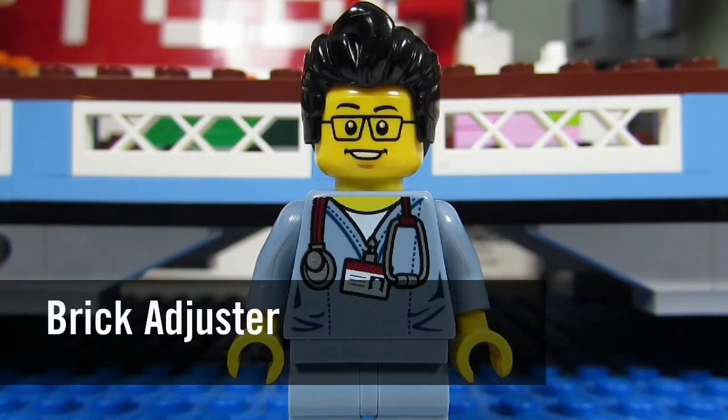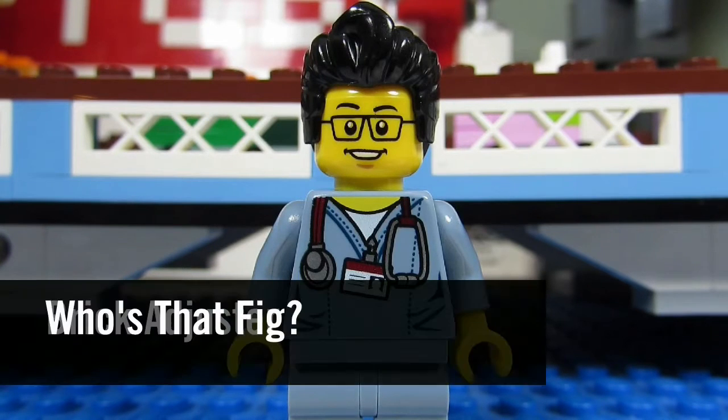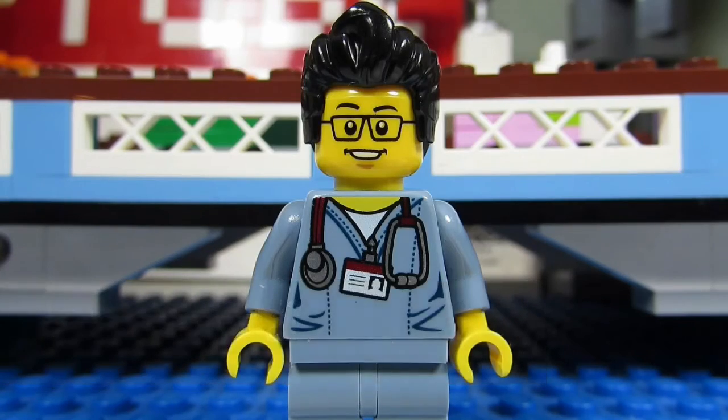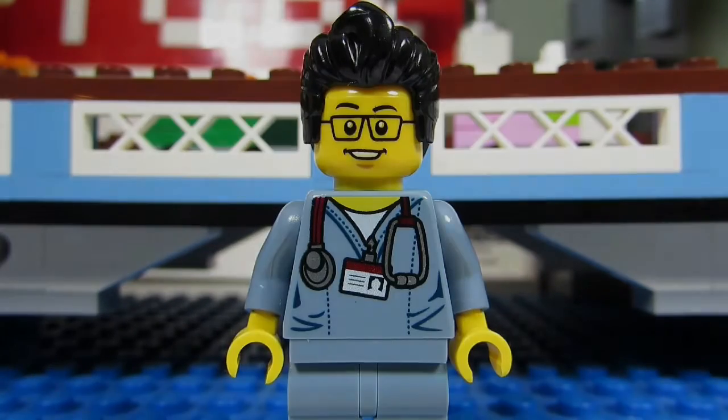Hello YouTube! It's the Brickadjuster here with another episode of Who's That Fig? In each episode we will head up to the Sig Fig Bridge and spotlight one of my Sig Figs.